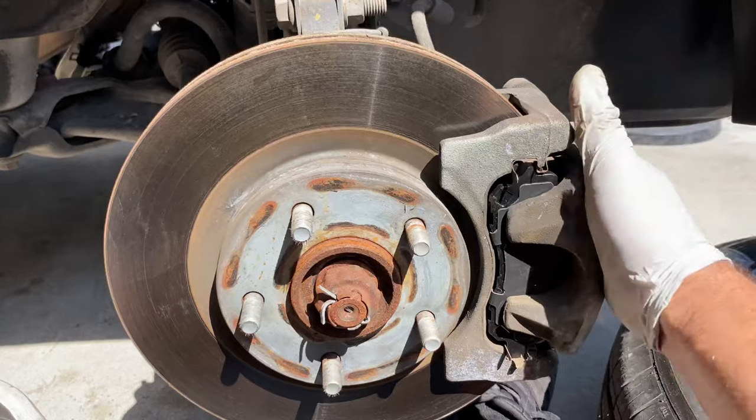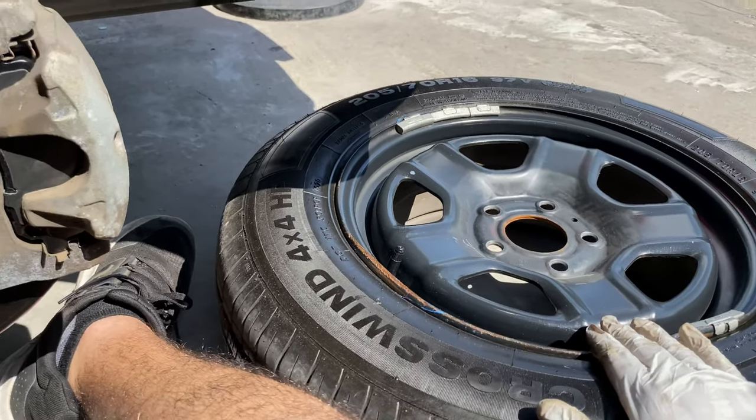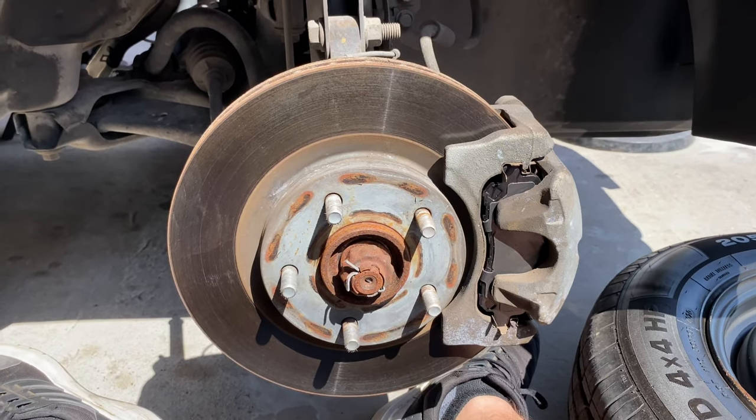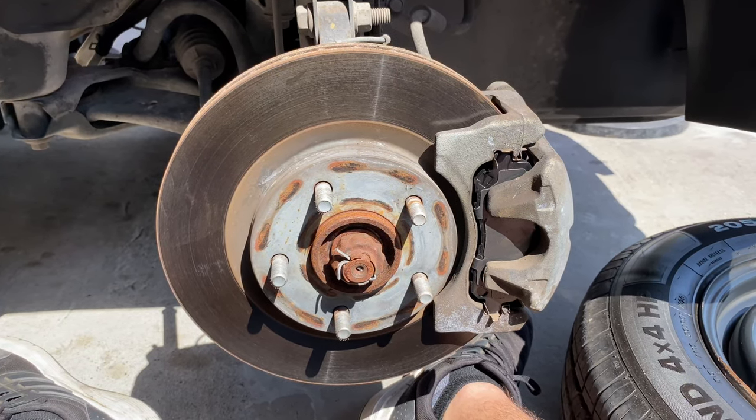Once you have tightened up your brake caliper, it's time to put the wheel back on and then go to the other side and do the same thing. The procedure is exactly the same on the other side, so no need to film that. Let's put this wheel back on.